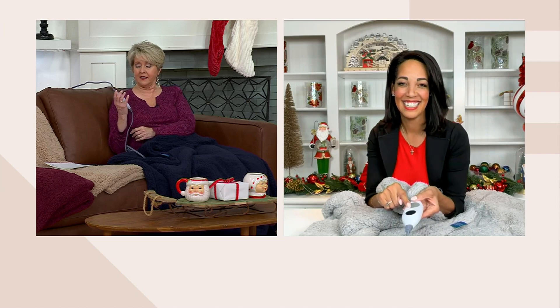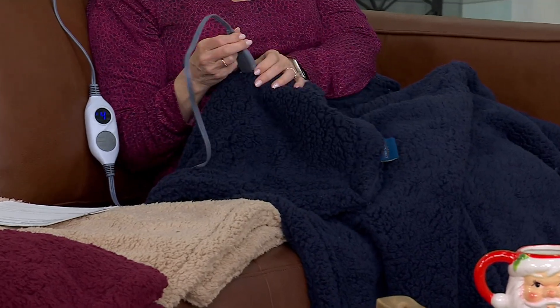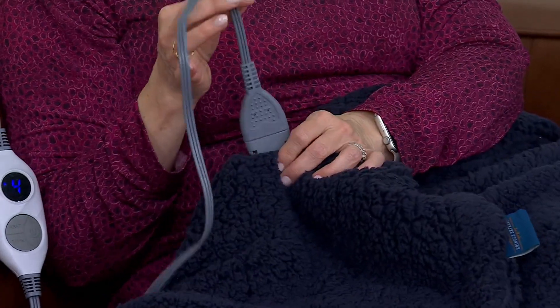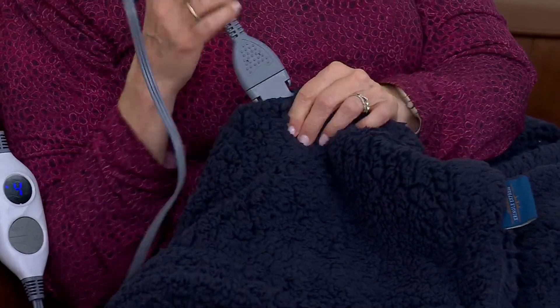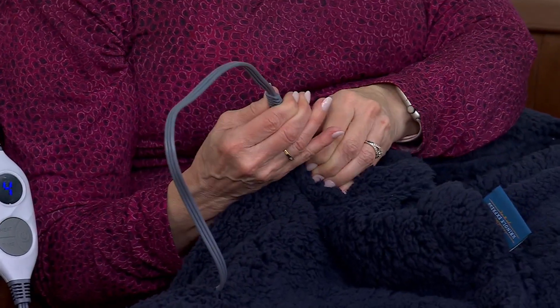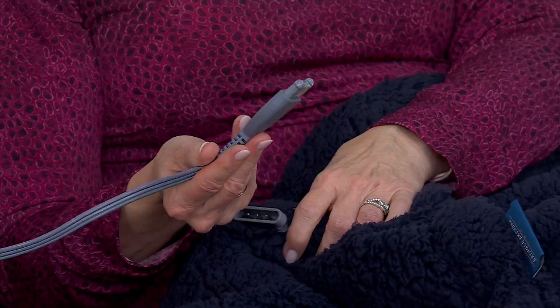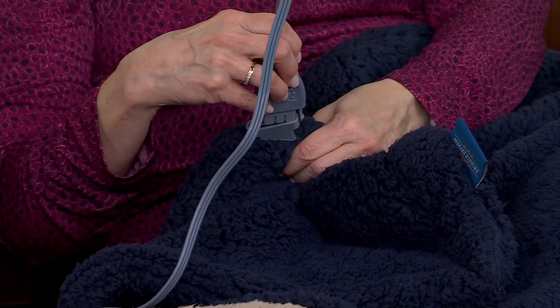This is already heating up — I can feel it right now. Here's the part we couldn't do growing up: you couldn't wash an electric blanket. Well, this is an electric throw that can be washed. You pinch right at the base and pull to remove the cord, then pop it in the washing machine and tumble dry. No fabric softener needed. It has that fluffy, cozy, inviting feel when you're snuggled up on the couch watching movies and starting traditions with your family.